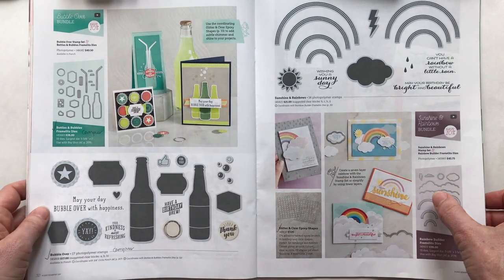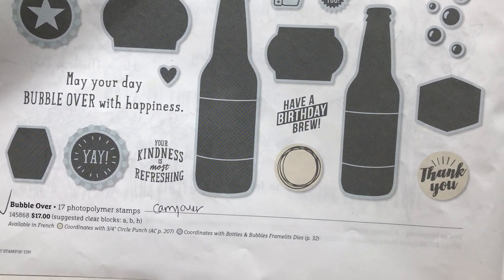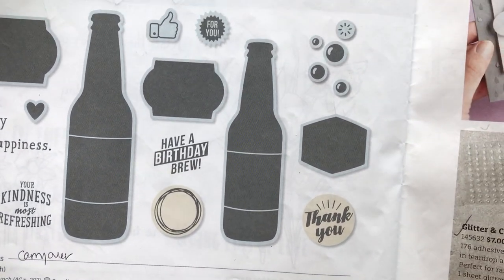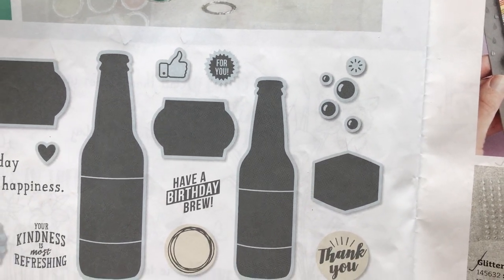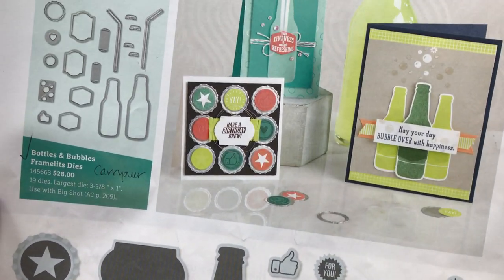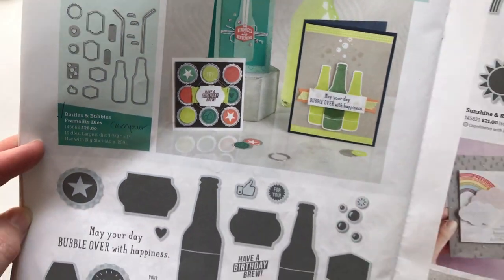Let me show you all of the stamps included in the Bubble Over stamp set. There's 'may your day bubble over with happiness,' 'your kindness is most refreshing,' a little 'yay,' 'have a birthday brew,' 'thank you,' and lots of other little bubbles and embellishments. There are two different sized bottles and the framelits cut everything out — two different sized bottles, two different sized straws, and a bunch of labels you can put on your bottles.